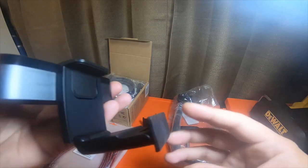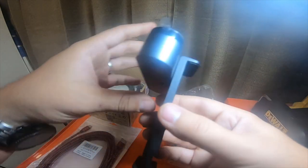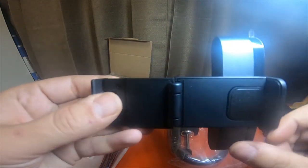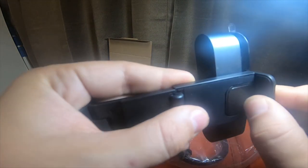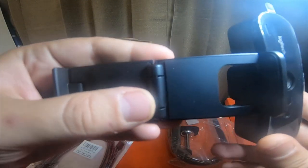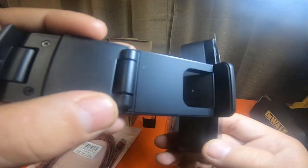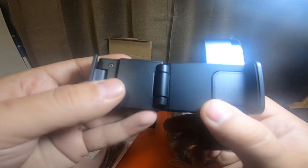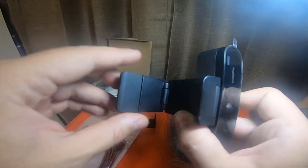That's pretty nice. The mount straightens out, and the camera tilts on the mount. It bends in, and the foot also bends.